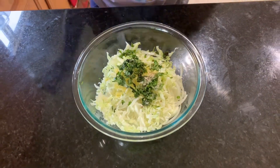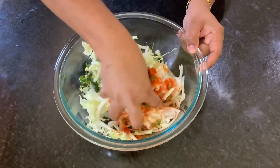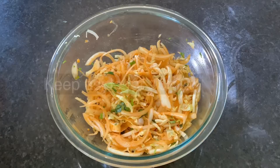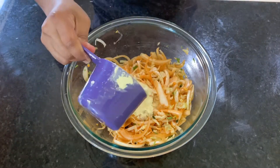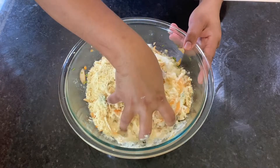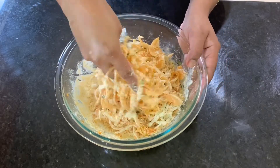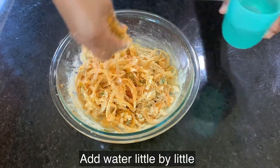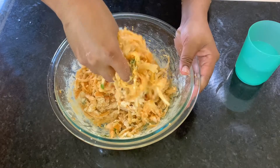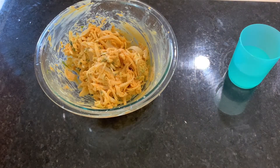1 teaspoon and 1 teaspoon. Mix it together. Let's mix it in 1 cup. Now we will mix it a little. We will mix it in a bowl.